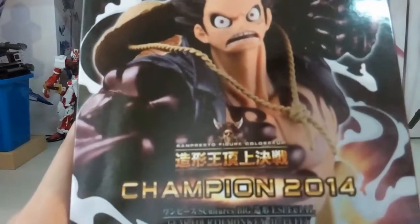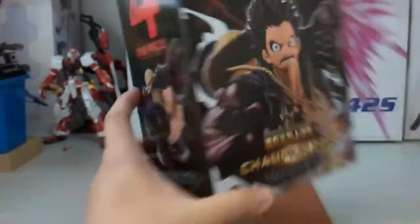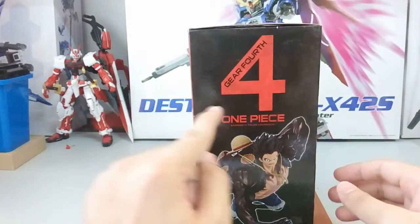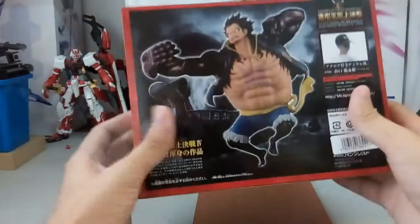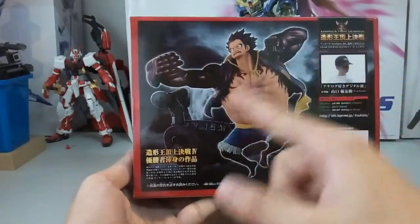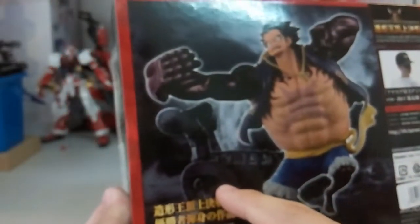You can see the detail here — it reads 'Gear 4th Monkey D. Luffy Sculpture Big' and then something special. On the side you'll be able to see the fourth gear. Here you can see how the figure looks, and it looks really good. At the back here is how the sculpture will look, and you can also see the artist's name if you want to have a look.